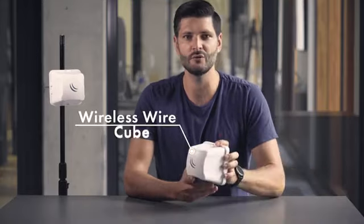Hello, my name is Carlos and I am from Microtex Sales. If you want a fast and reliable wireless connection, you will love our newest product, the Wireless Wire Cube. It's the latest addition to our Cube family.